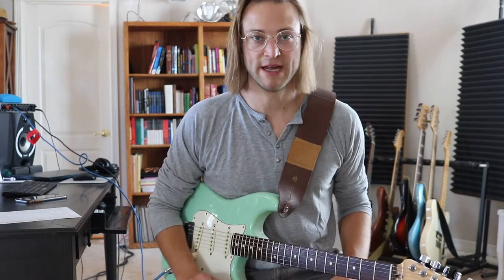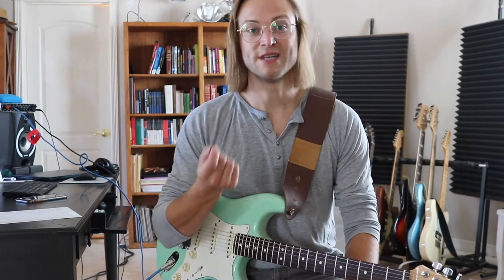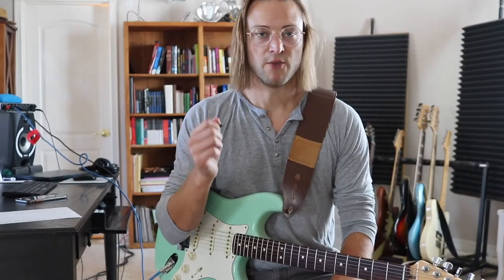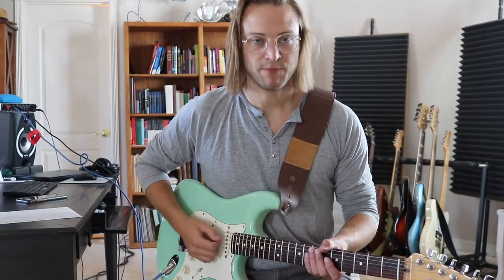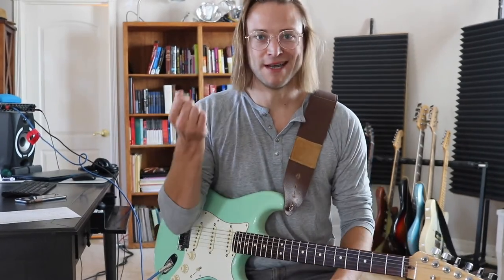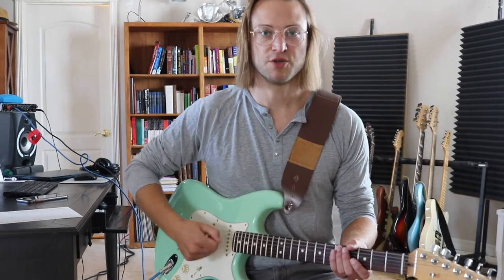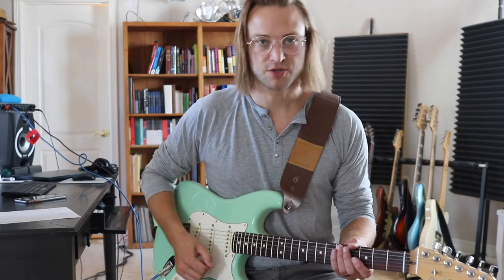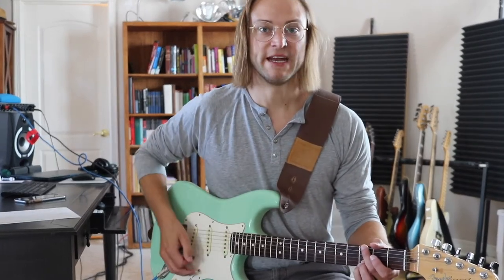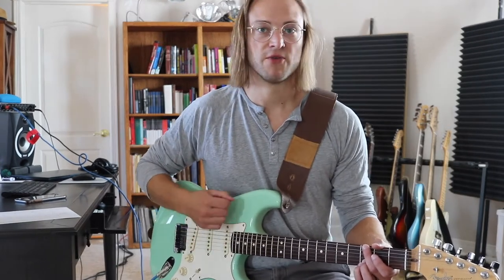One more tip before we end the video: when you're practicing, practice with a thick pick — I use at least one millimeter, if not more. The pressure of our right hand is controlling the pick, and the pick is too rigid to bend. If the pick bends, you can just death-grip it and you'll get the same sound, which is going to cause tension, cause your wrist to bend, and cause all sorts of bad habits. If you get used to playing with a thick pick, then you're the one controlling whether you're holding the pick soft or firm.